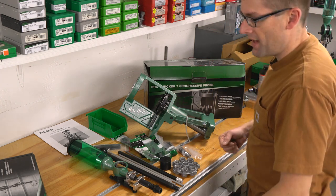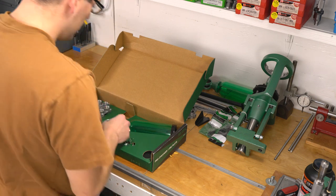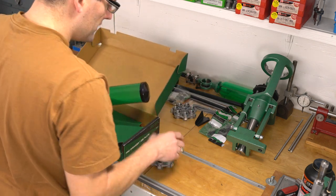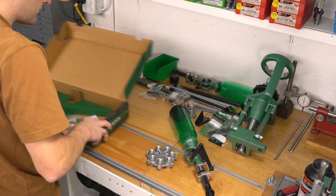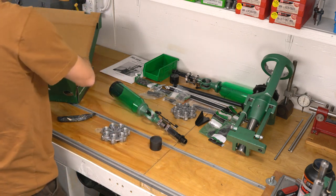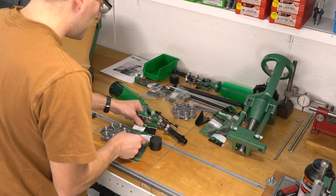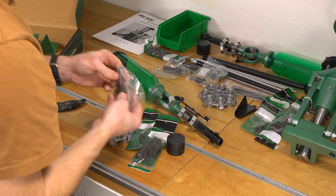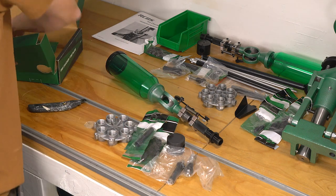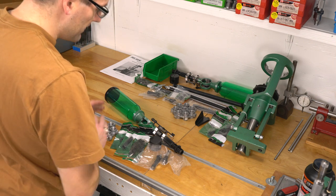Now let's unbox the die plate with quick change kit. Here's the die plate with quick change — that's what this kit is called. Another powder measure with a giant hopper. We've got the seven-station die head itself, the drum for the powder measure, the powder measure drop tube parts — everything we're going to need to do a quick changeover. The lock for the metering insert, a rifle metering insert, the pistol metering insert, and more drop tube parts. This is going to be everything we need to have a dedicated powder measure and dedicated die setups.